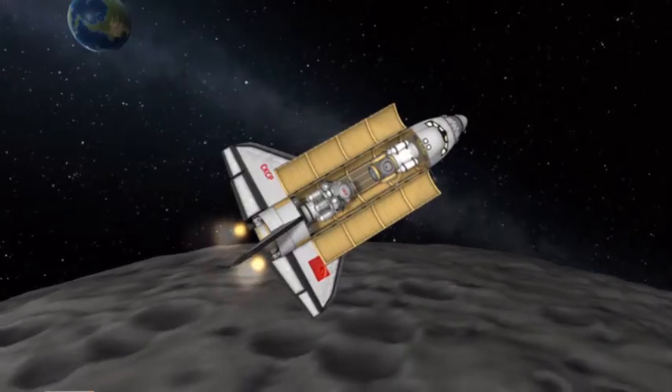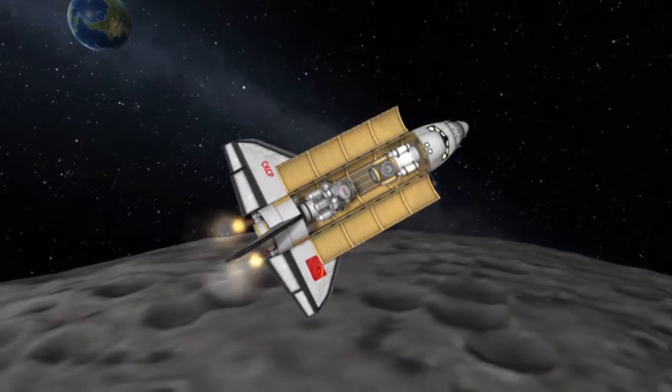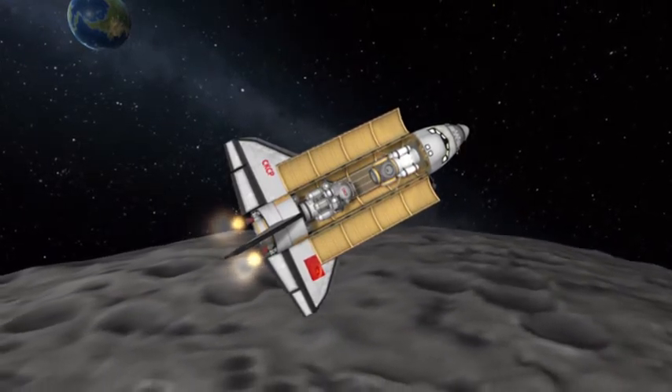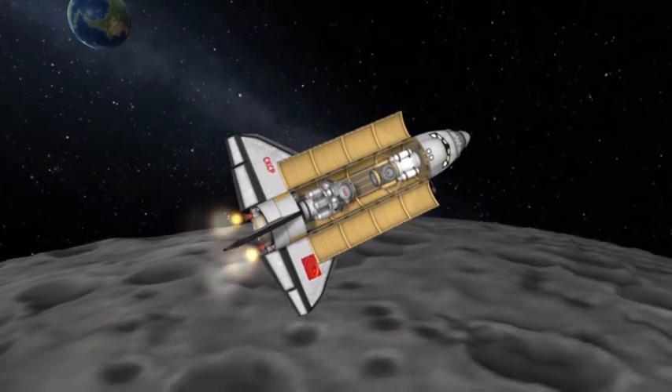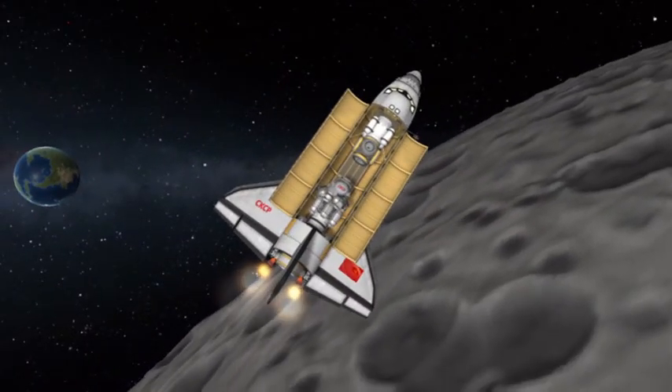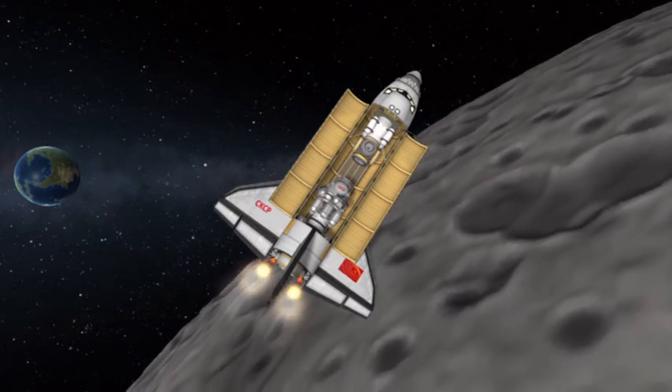Upon coasting to the Mun, they arrive ever so gracefully, lighting their engines to slow themselves down, ending this flight towards the Mun where a crew will fly up in their previous module, dock to this shuttle, and return home while the new crew flies down in this module.